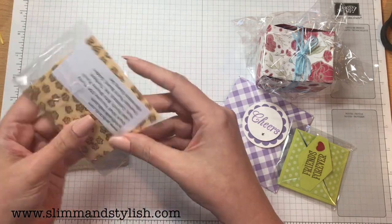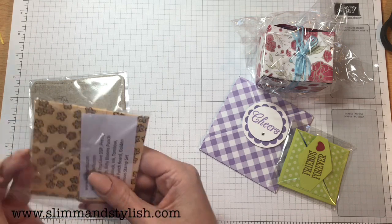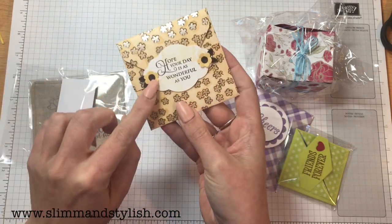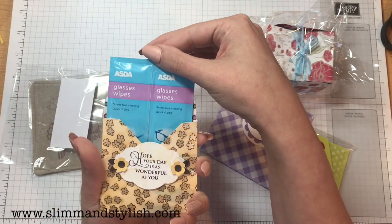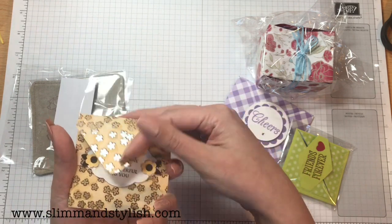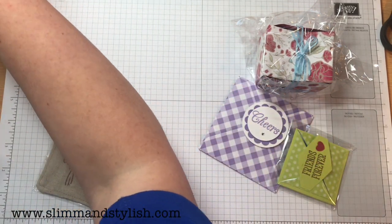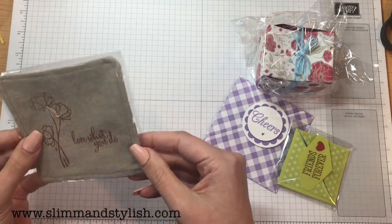'Hope your day is as wonderful as you' — another envelope, this is by Jambi. I love the flowers on the front — aren't they gorgeous? Inside she's got glasses wipes. That's so handy because I wear glasses — genius! It might not be as handy for everyone who doesn't wear glasses, but I'm only thinking of me!